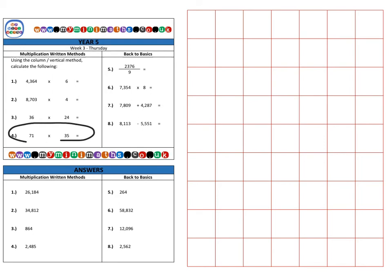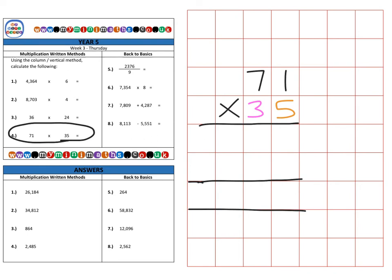Finally, question four — again multiplying by a two-digit number. We have 71 multiplied by 35. We set out our work neatly and first multiply the top digits by the units digit: 5 lots of 1 gives us 5, then 5 lots of 7 is 35 — place the 5 in the tens and carry the 3 into the hundreds. That's the units row completed.